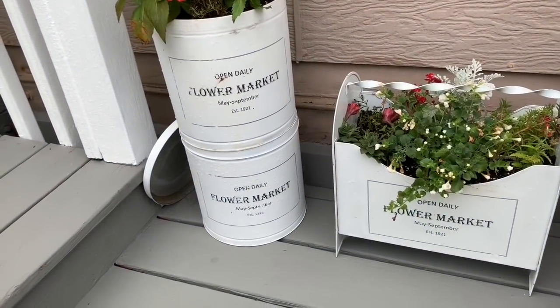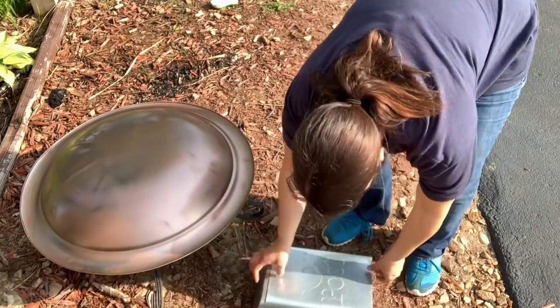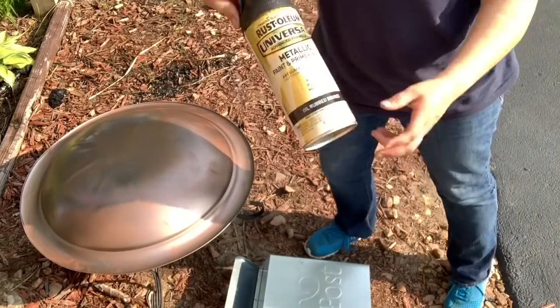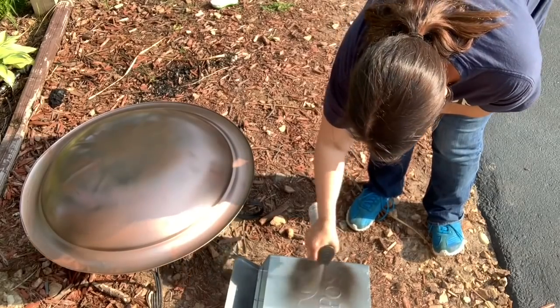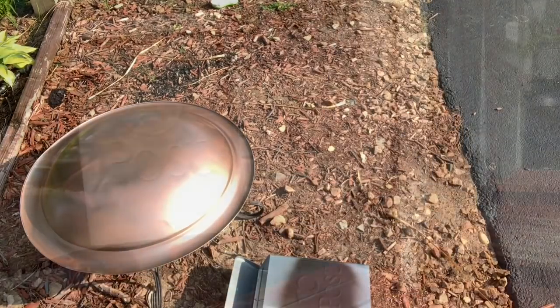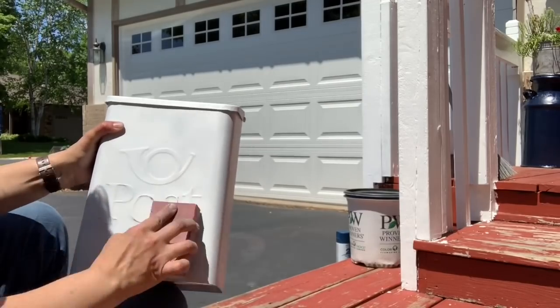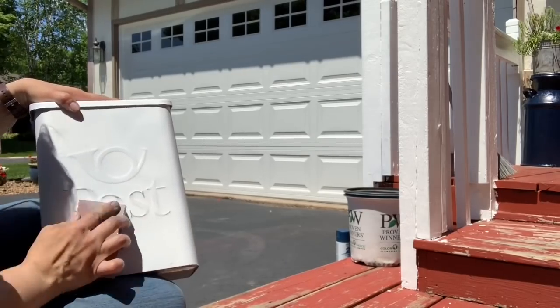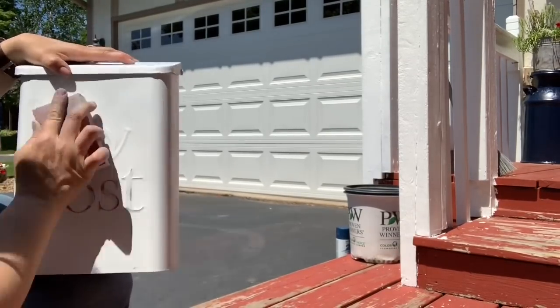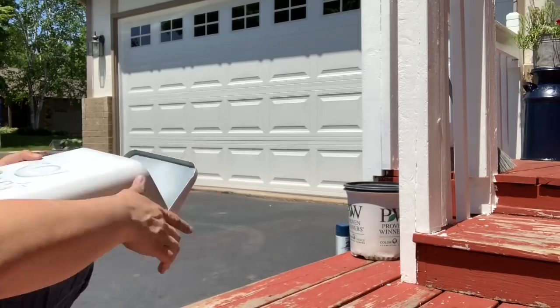Let's move on to the next thrift trash to treasure: a patriotic mailbox planter for my porch. In this project, I'm taking this post box that I found at Goodwill and turning it into a planter. The first thing I do is spray the letters where it says 'post' and that little trumpet with a darker metallic color — you could really use any dark color. The purpose of this is so that I can sand off the white paint later and have it show through. To paint the post box white, I used Rust-Oleum 2x spray paint in flat white, about two coats. Here I have my sanding block, and I'm just gently sanding off the letters. They are raised, so it's easier to sand the paint off of them without damaging the paint of the post box itself.